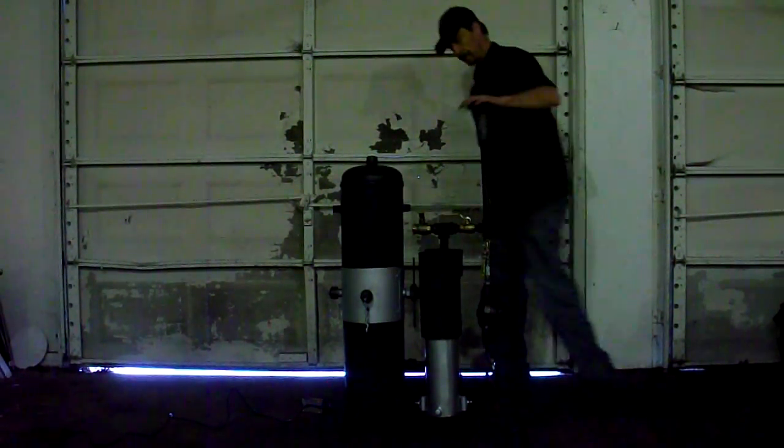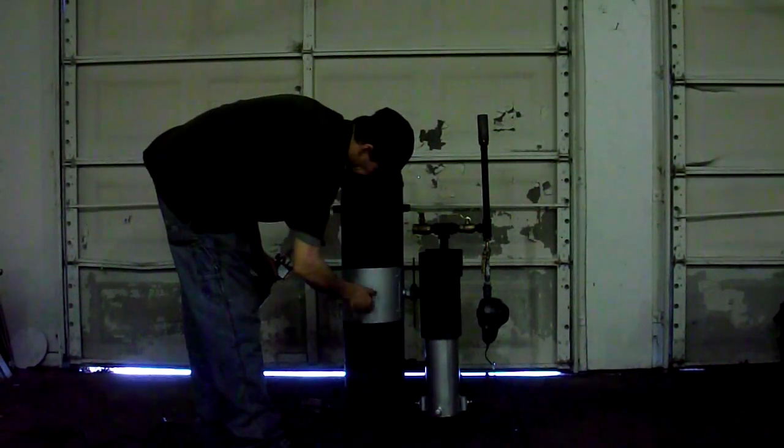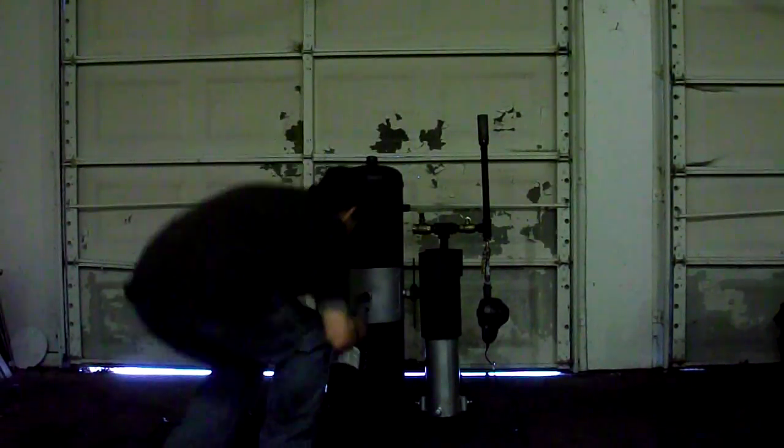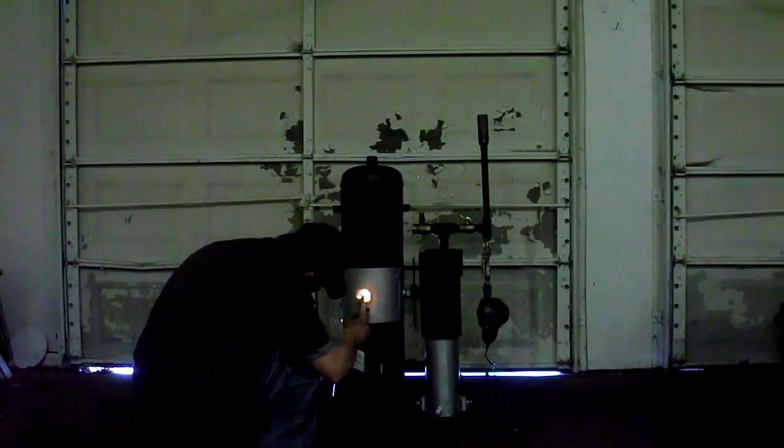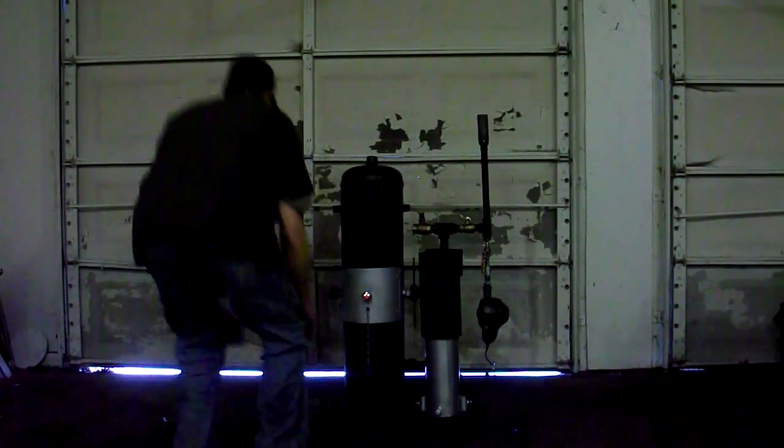Turn it down, open the ignition port — it's ready to go.